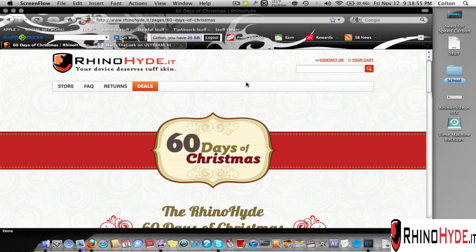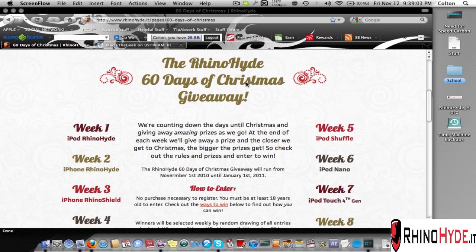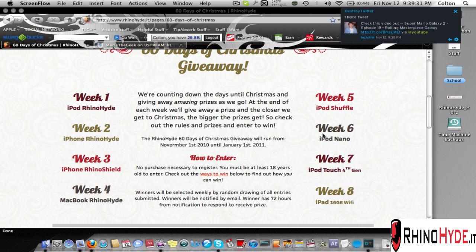You're probably wondering how you can enter the RhinoHyde 60 Days of Christmas promotion. You can pause the video or go to their website at www.rhinohide.it. Week one they're giving away an iPod RhinoHyde, week two an iPhone RhinoHyde, week three an iPhone RhinoShield, week four a MacBook Hide, week five an iPod Shuffle, and week six an iPod Nano.